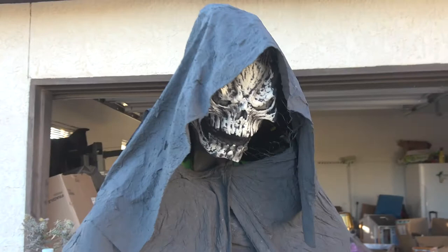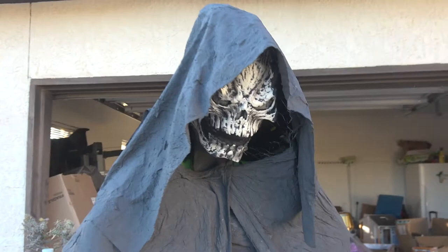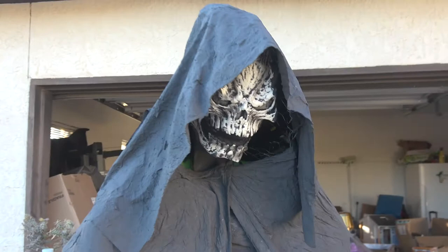I think he looks pretty gosh darn good. Anyway, I want to thank Evil Olive for the tutorial.